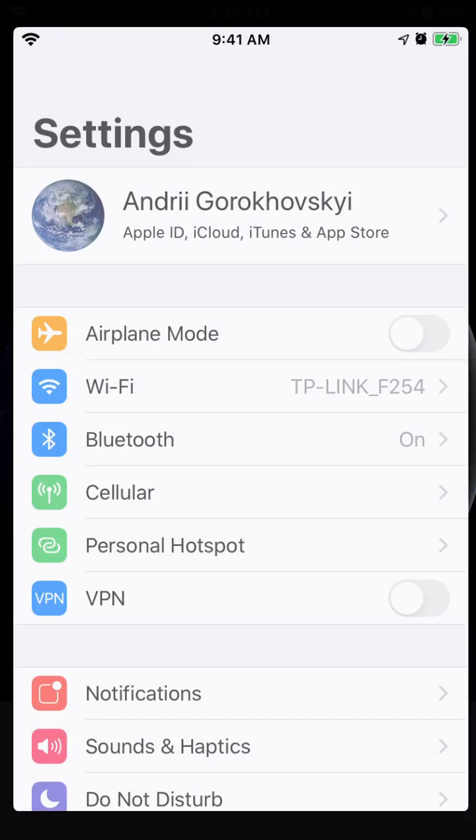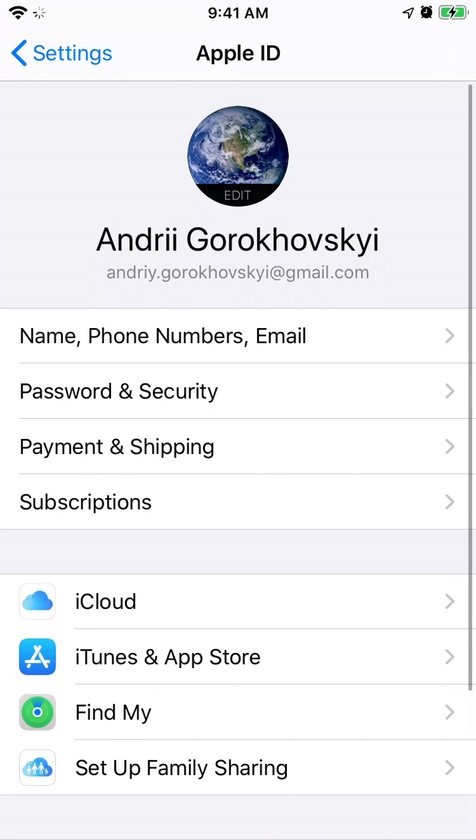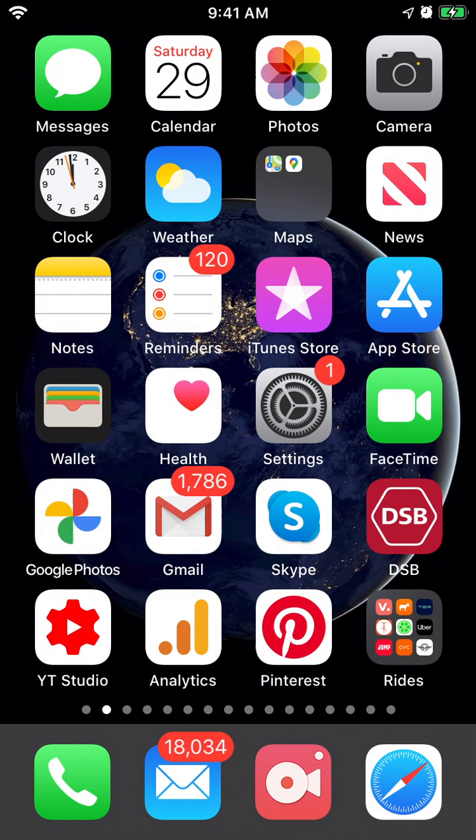You can also cancel that from Settings by going to your iCloud and then Subscriptions — it's the same menu. You can do it from the Settings app or from the App Store app. Hope this was helpful.